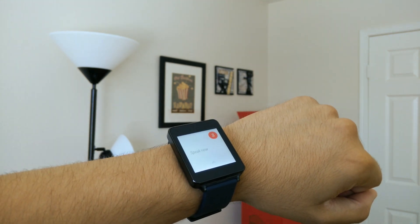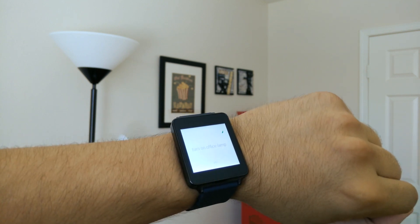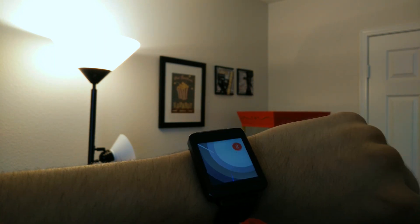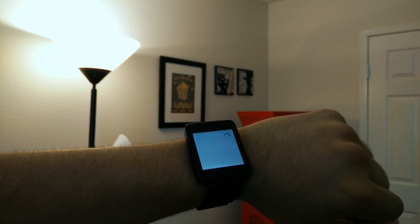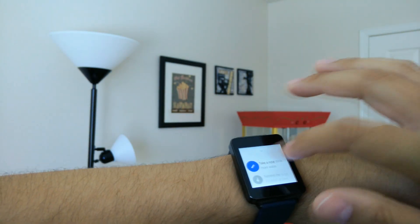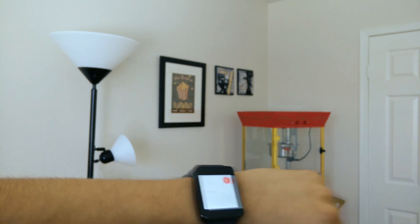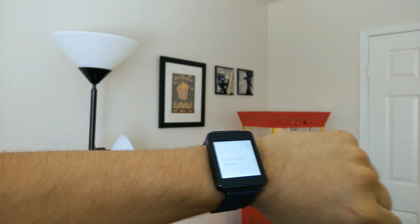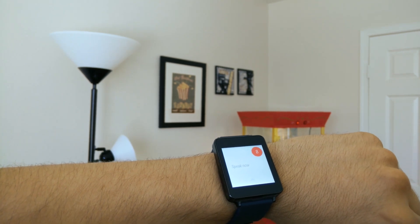Okay Google, turn on office lamp. Okay Google, turn off office lamp. Okay Google, turn on popcorn machine. Okay Google, turn off popcorn machine, turn on office lamp.